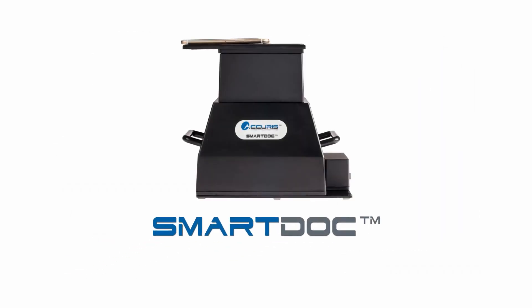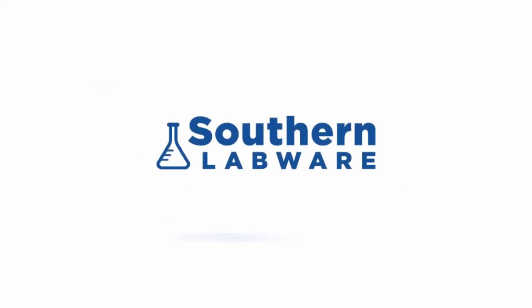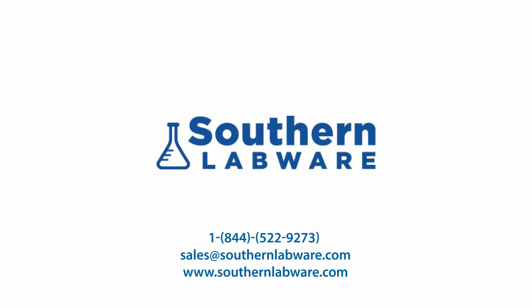The SmartDoc 2.0 is a convenient and economical solution for any life science lab. Contact us today for pricing and ordering information.